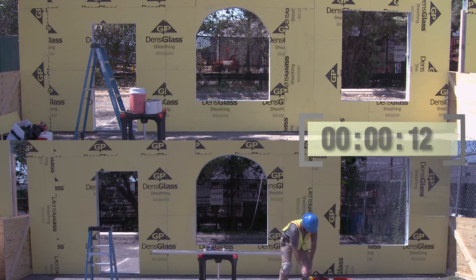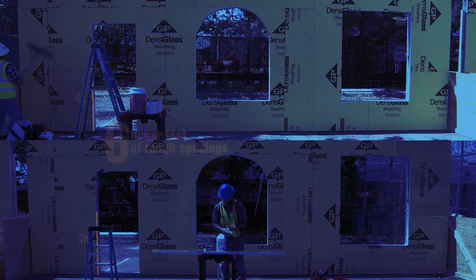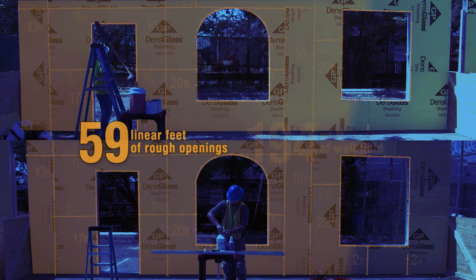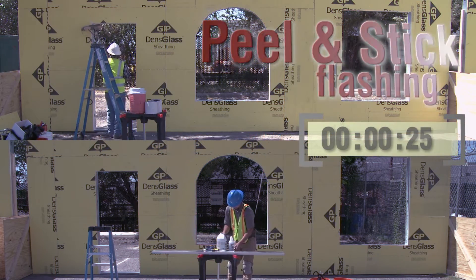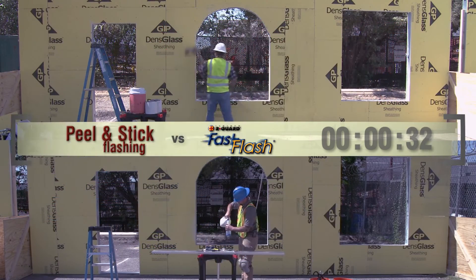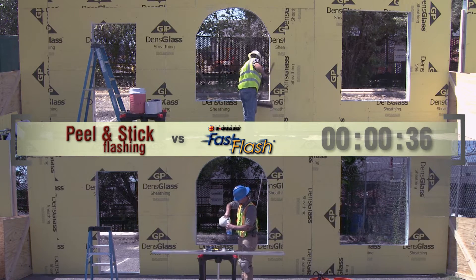Here's our demonstration. We have two identical walls. Each wall has 59 linear feet of rough openings and 219 square feet of wall field to be treated. We have two air barrier systems: a peel and stick membrane system applied to the wall on top, and the Argard Fast Flash Fluid Applied System applied to the wall on the bottom. Time elapsed.